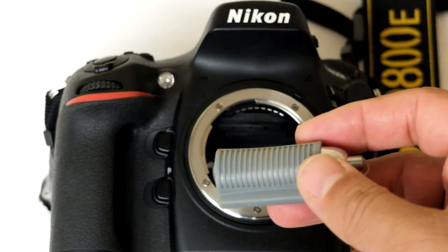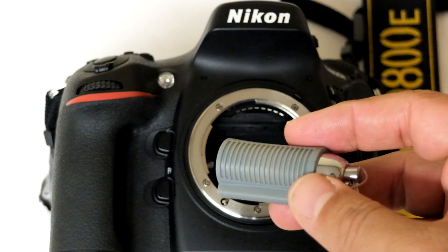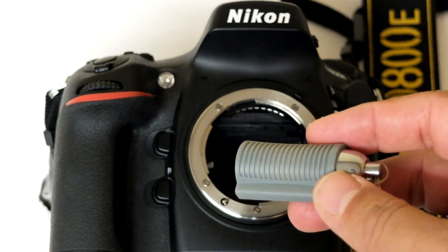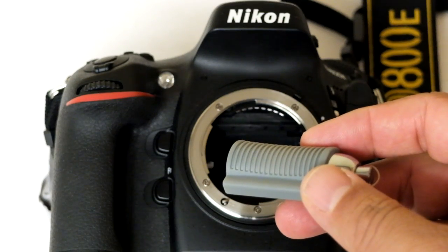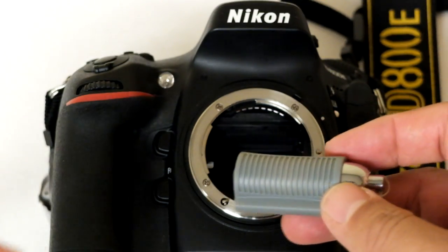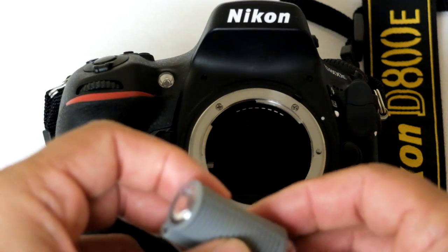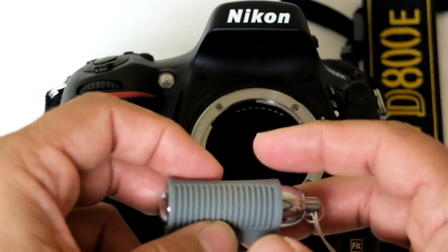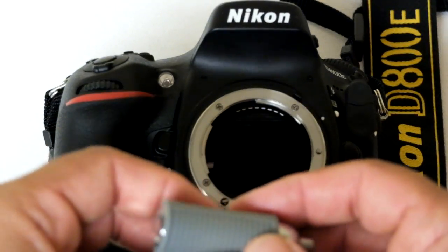Today I'll be introducing another innovative product from Visible Dust called Swablight. Swablight is a new unique patent-pending product by Visible Dust. It solves and removes a couple of issues with the sensor cleaning problem.